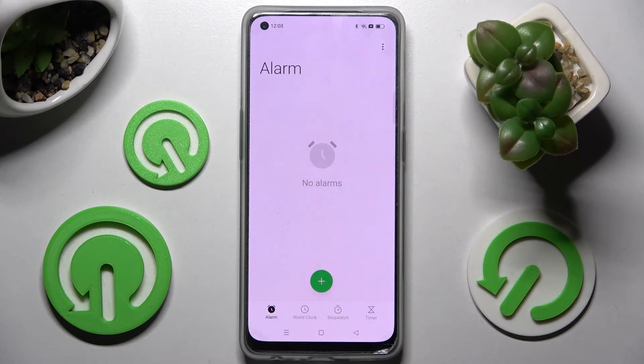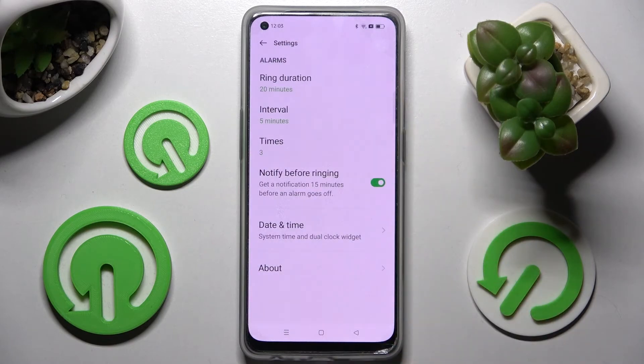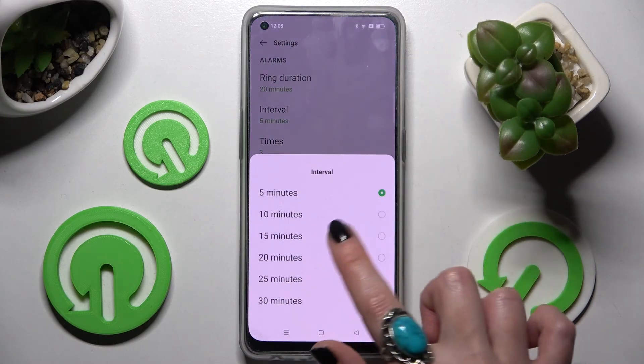Now if you wish to adjust even more alarm settings, click on the three dots at the top right corner, choose Settings, and adjust all of them however you want.